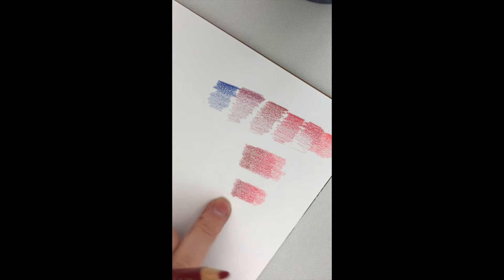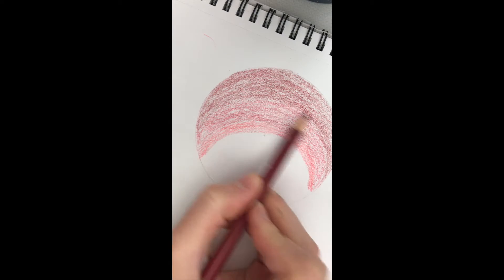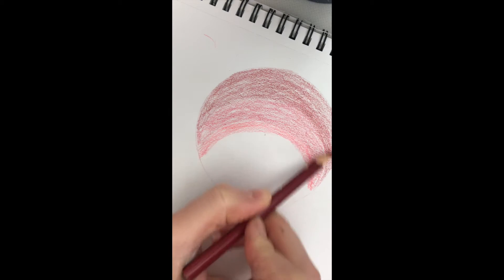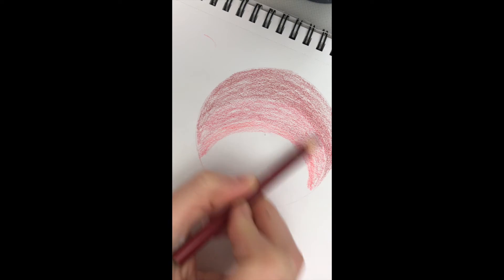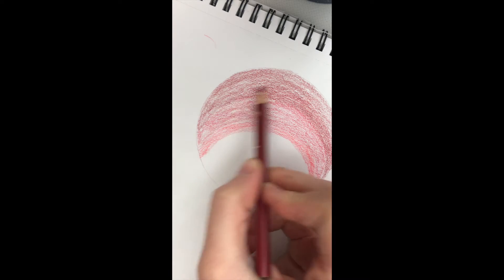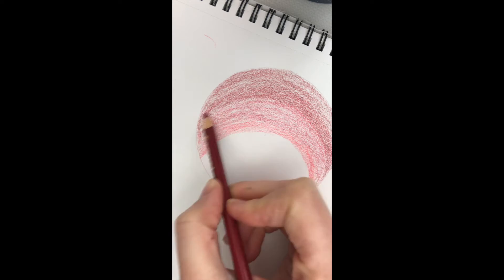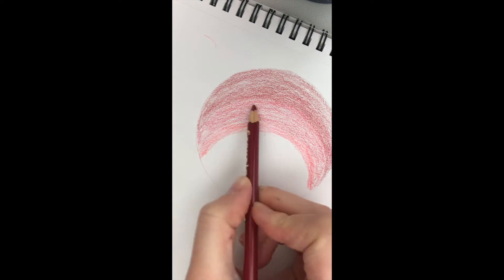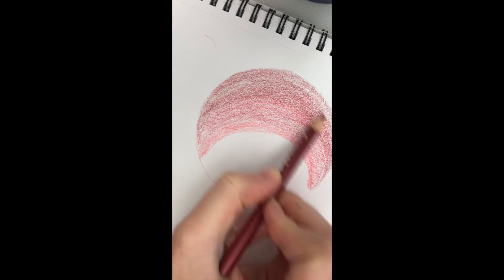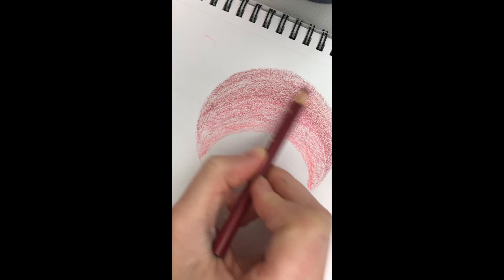Remember when we did this in the beginning — you want to do the same thing for your ornament to make it a nice smooth transition. I'm going to take my medium tone color and go over top, blending in my dark color and my medium tone color, overlapping the pieces, so it'll start to look a lot smoother. In fact, I can go all the way to the bottom with the darkest.